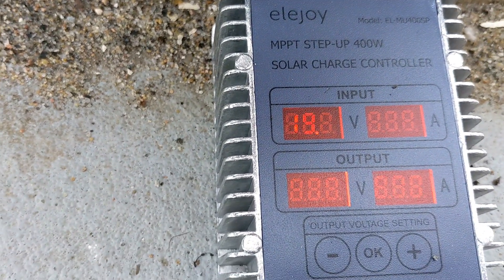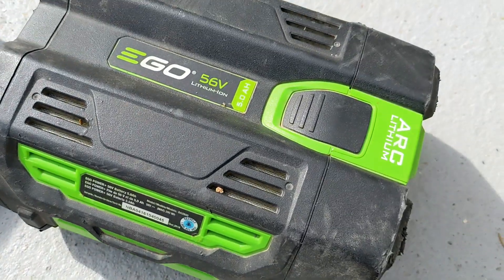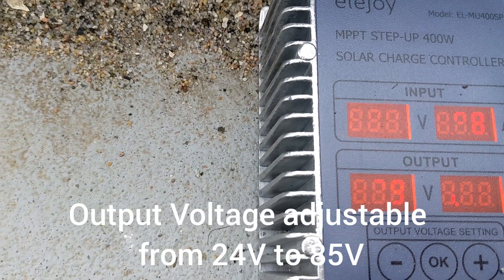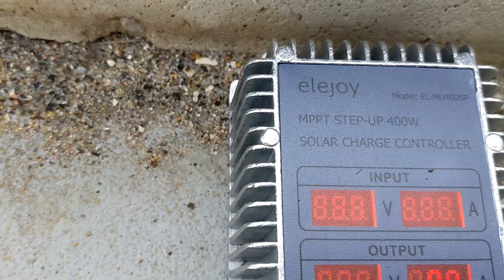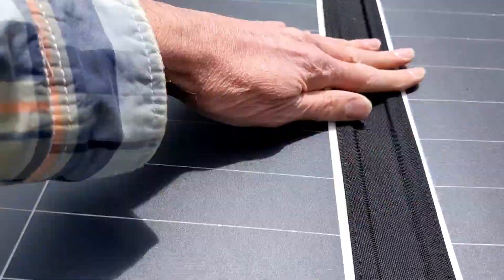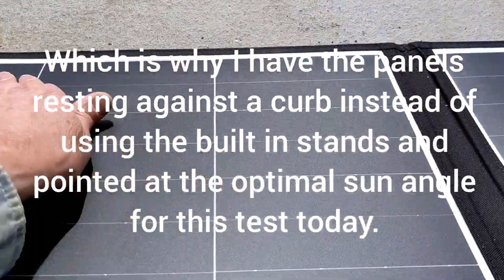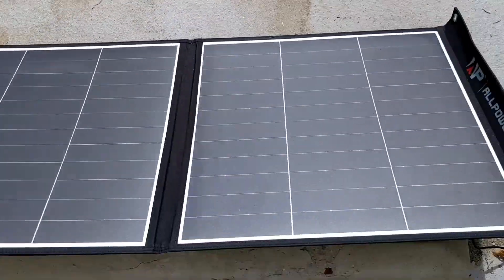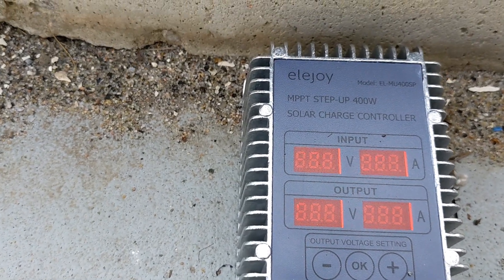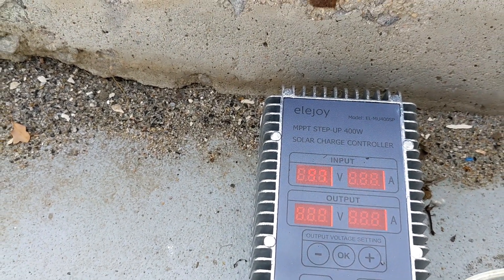I have it set for 58.8 volts, which is for 14S full capacity, and I'm using it to charge an Ego 5 amp-hour battery. Unfortunately, it's quite close to being full already. There's some debris on the panel — let me wipe that off. It's kind of windy today and not the best test conditions, but like I said, it's going to be cloudy for the next few days and I wanted to get this tested since I just received it.